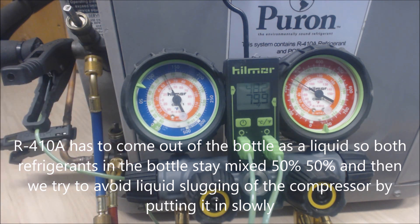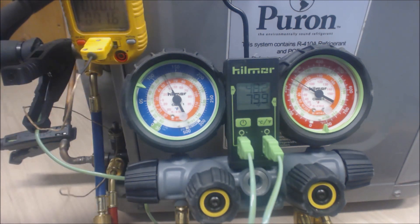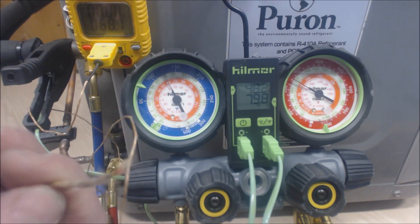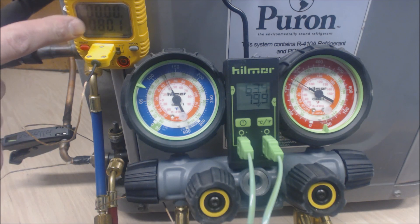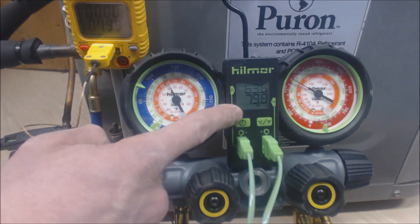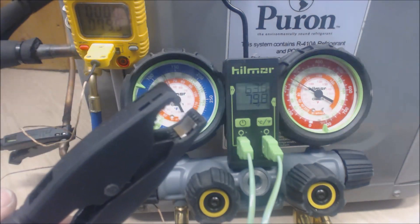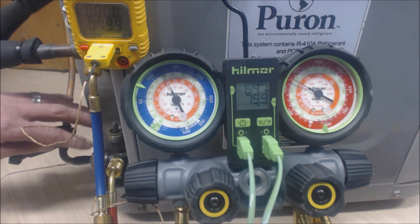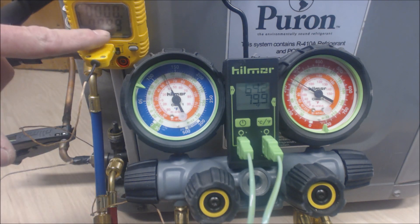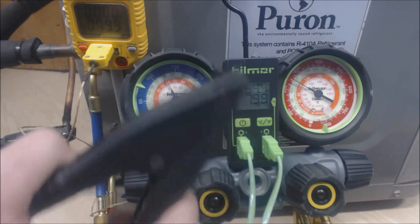The refrigerant has to come out of the bottle as a liquid through the suction port and into the suction line. I also want to show the temperature difference between using a multimeter with a small temp sensor versus the clamp-on style. The UEI multimeter reads 79.9°F and the clamp setup reads 79.8°F — pretty darn accurate. If the sensor is in the sun, cover it with insulation or ArmaFlex to prevent solar gain from affecting your reading.